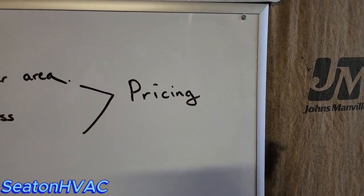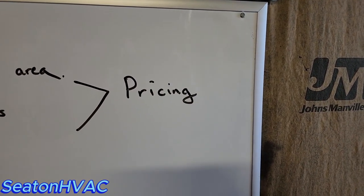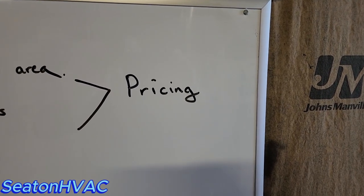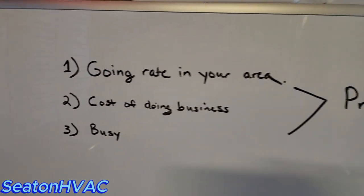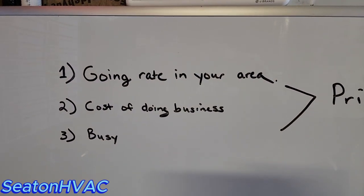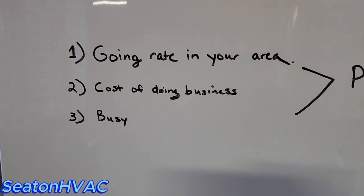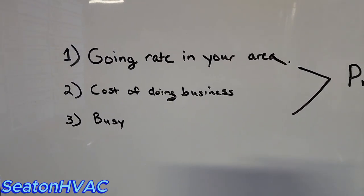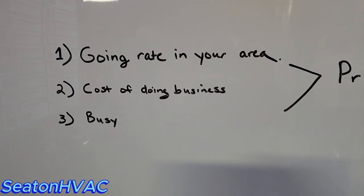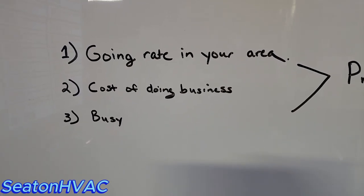Just a quick little video on how I price my work and some things you want to think about when pricing your HVAC projects, whether it be install or service repair. Number one: going rate in your area — that's kind of a touchy subject, but we'll go over that. Number two: cost of doing business. You need to know what your break-even costs are and your overhead so you know you're going to make the profit you need to stay in business.